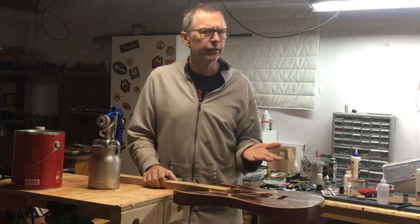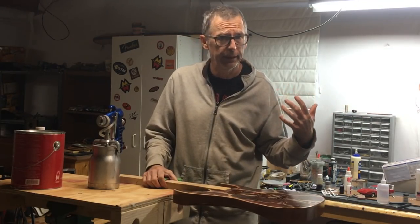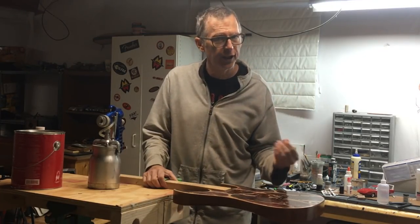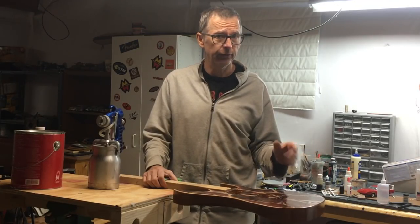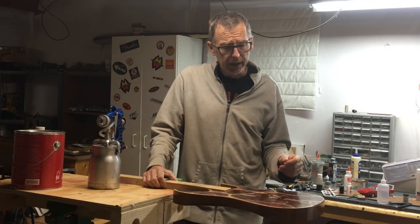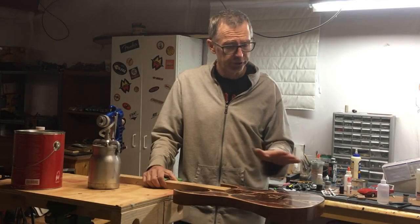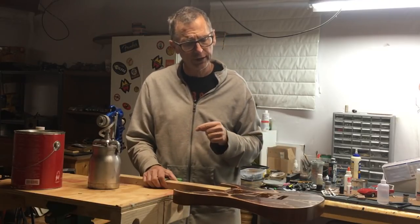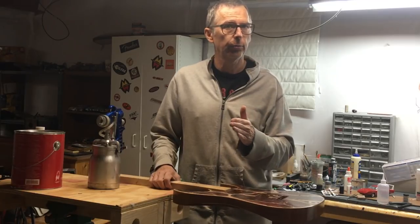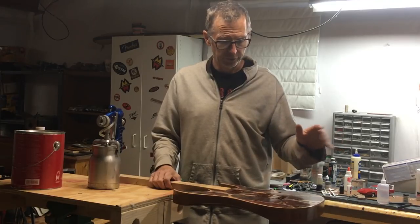Orange peel is not fatal, because if you put down 10 to 12 coats of clear you can easily level sand it out. But if you're like me, you want to try to reduce the number of steps necessary to get to that high gloss finish. That level sanding step can take a lot of time if you've got orange peel. I want to finish with as flat and level a surface as I can, so I can start leveling at 800 or even 1000 grit rather than dropping down to 600 grit, before I start to polish and buff.